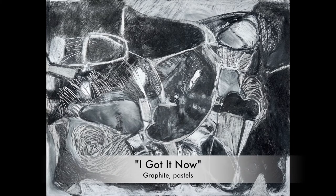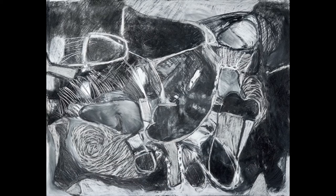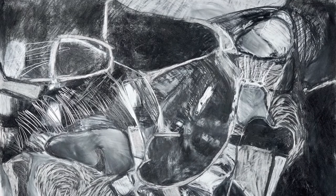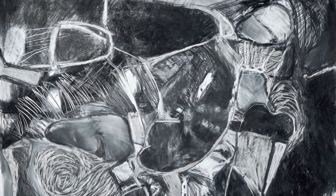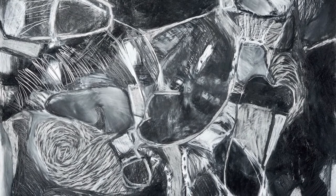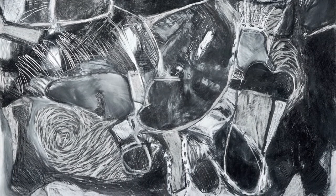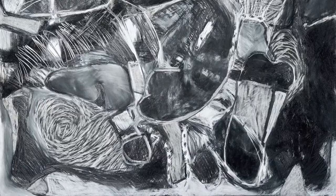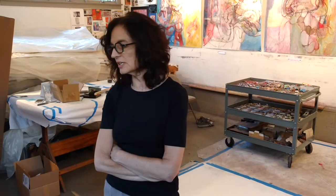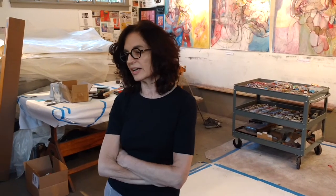I decided to start with a totally black piece of paper that was covered in graphite, and then I would erase into it. Originally I was going to keep it that way, but it was too decorative for me. So I decided to go back into it and work on shapes — some black areas, some white areas — and just see how they would work together as a composition.